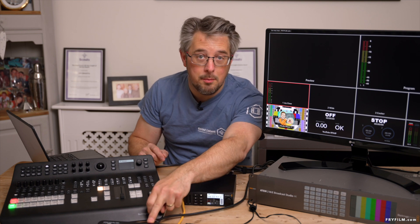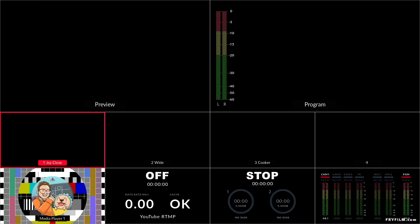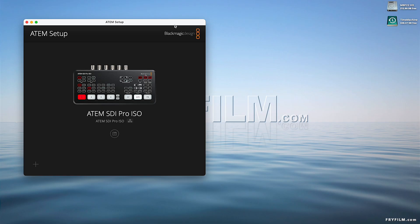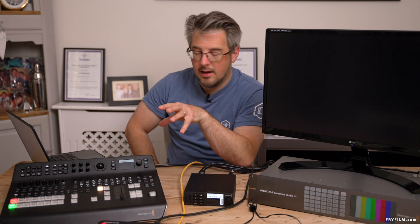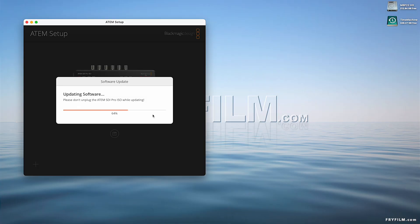First up we're going to plug into the ATEM Mini SDI and see what options that gives us. Here's the multi-view, all the stuff here as normal. Let's go into options — 1080 50, camera control, monitoring, disable fade to black. ATEM SDI Pro ISO — update required. So let's update it first. It is a hardware firmware update to the switches as well as just to the control software.